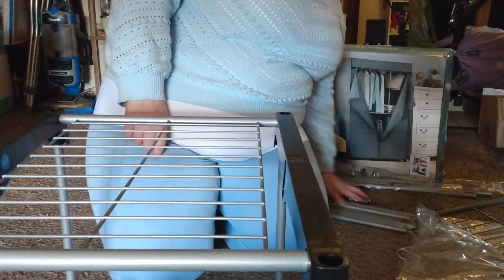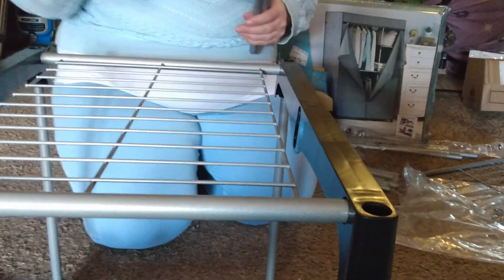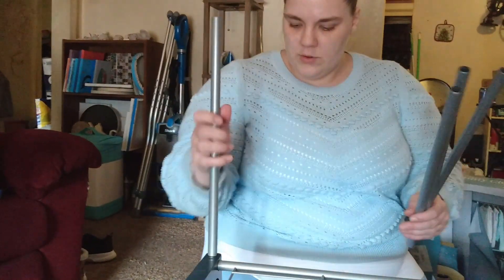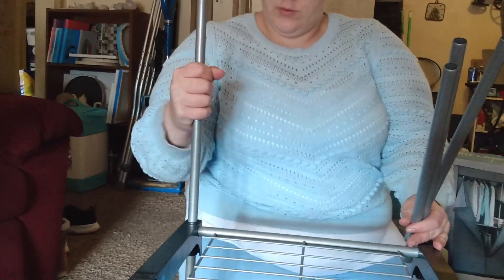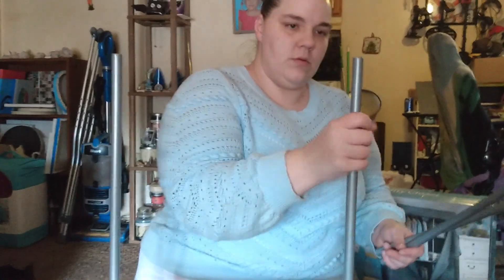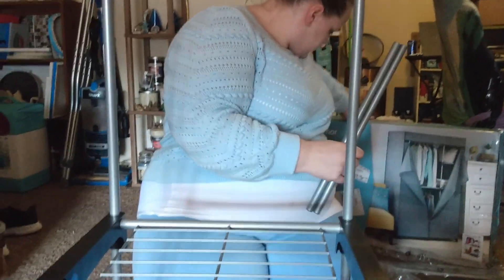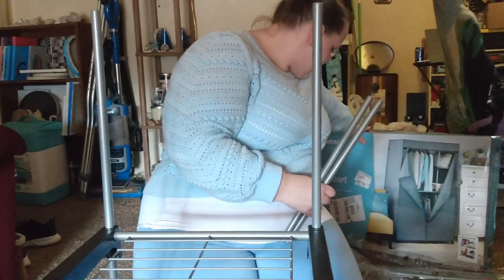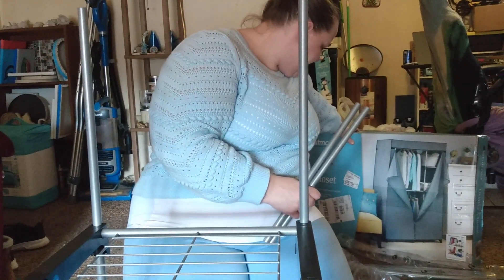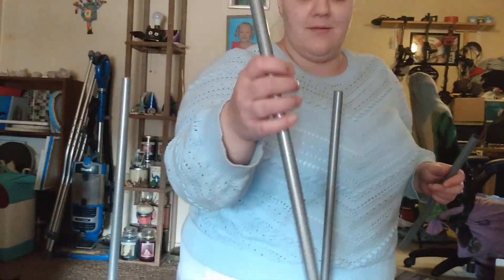I don't know how they say this is going to be sturdy, but they say it is, so we'll find out. Shorter rods to equal out the height — genius. This thing's going to be pretty tall. It is 19.29 by 45.24 by 68.03 inches.